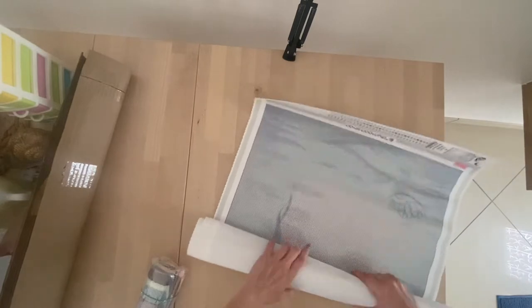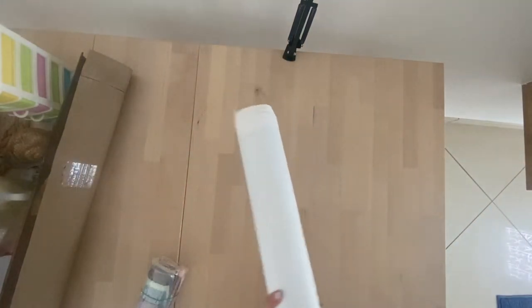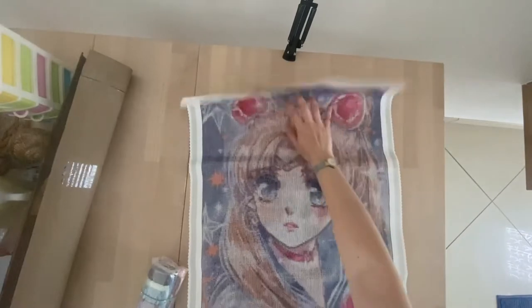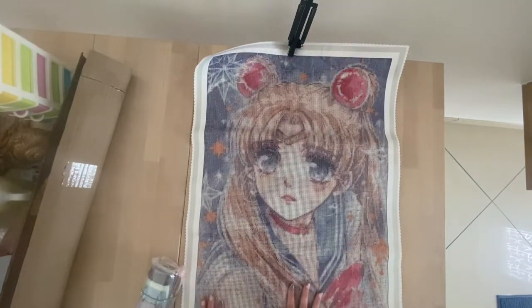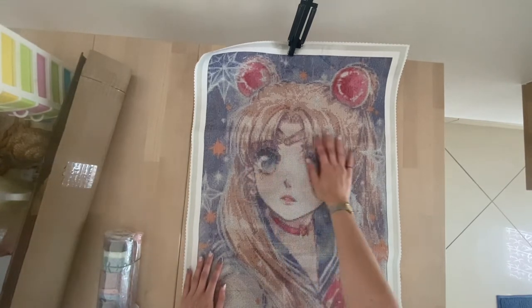Okay, let me roll it up quickly. Number one is done and we've got two more. I'll start with this one. This one you've probably already seen — it's Sailor Moon by Cherry Yuki, and it's 45 by 63 centimeters with round drills, same as the one before.